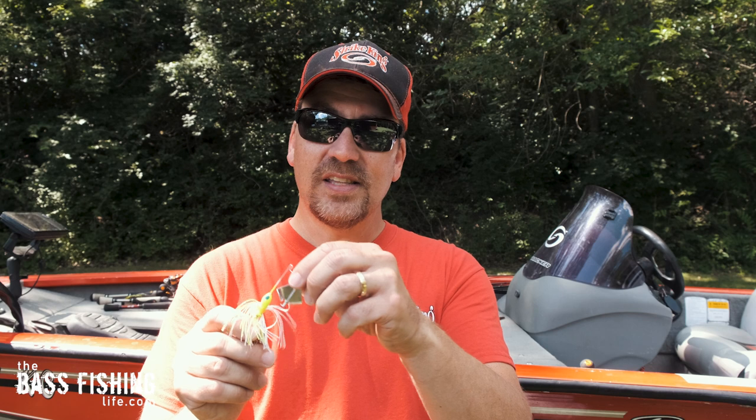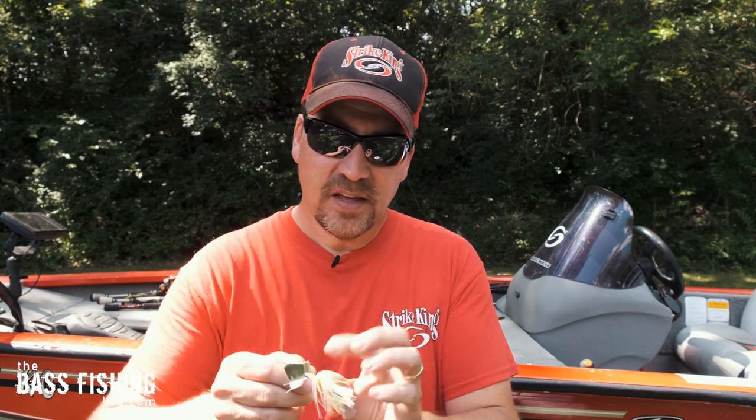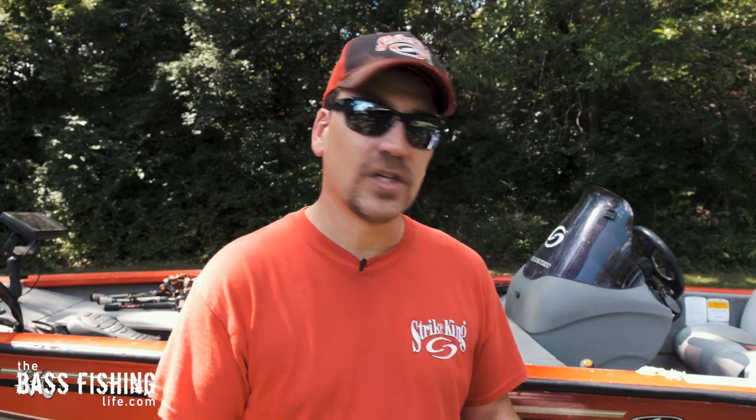There are days when really tiny buzzbaits are the ticket. Obviously, this isn't going to work great when you've got some decent chop on the water — this is for a smaller chop or very calm conditions. But these very finesse-type buzzbaits can do an excellent job. Having a couple of different ones out and ready to go can really help you fine-tune your topwater fishing, very much like we fine-tune our soft plastic fishing, jig fishing, or crankbait fishing. The same type of thinking can apply to our buzzbaits.